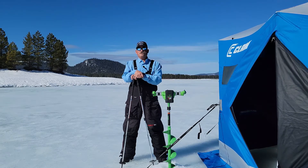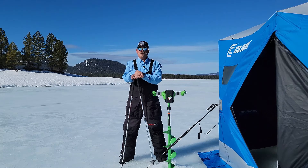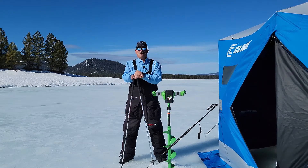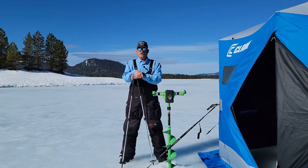I've been guiding for ice fishing for about seven years. I began because I was taking a lot of people ice fishing, and finally I took a guide ice fishing on his day off, and he said I should be an ice fishing guide. So I took his advice, and here we are.